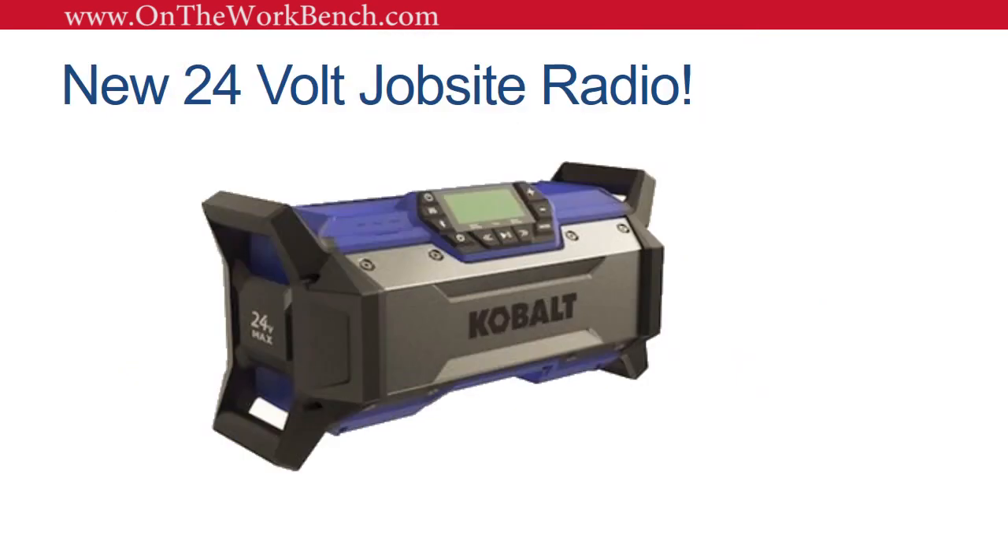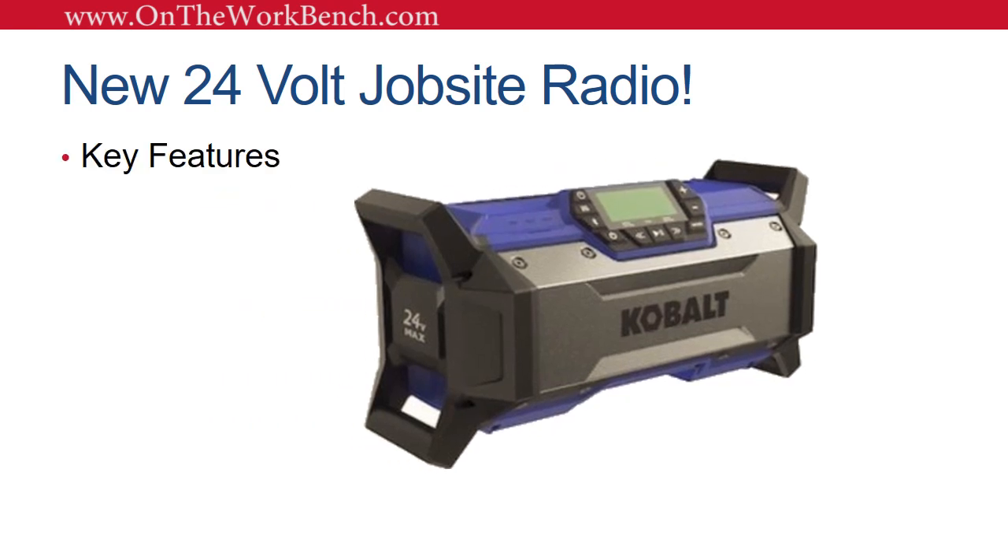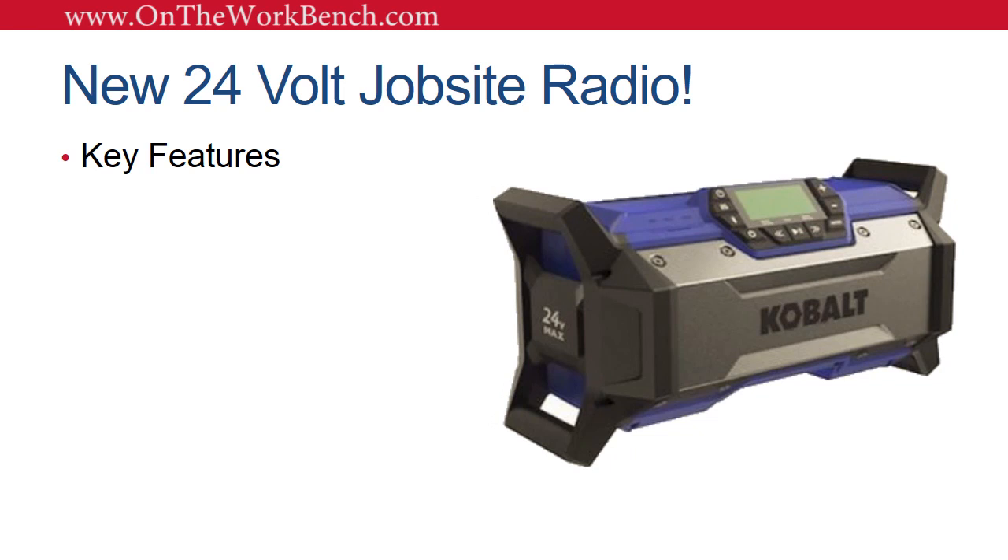Here's the radio — you can see a nice front with that Cobalt blue color, a display screen, and we know even more about this. Some of the key features: the model number is KJR124B03. This can be powered by a Cobalt 24-volt battery or by an AC wall adapter.